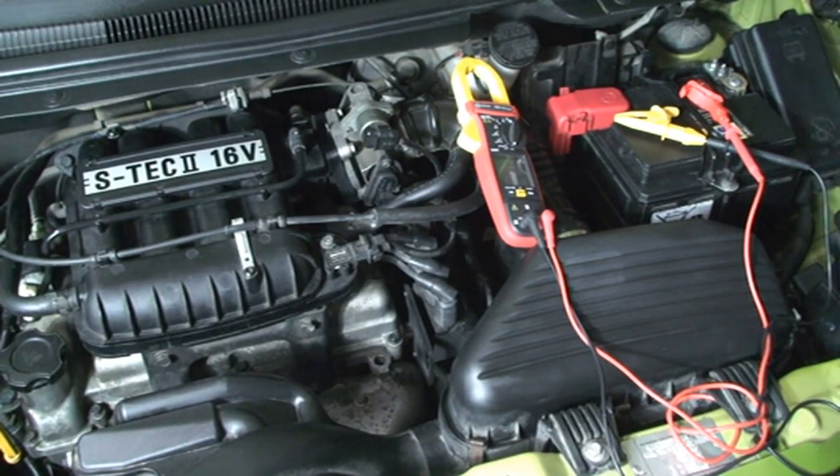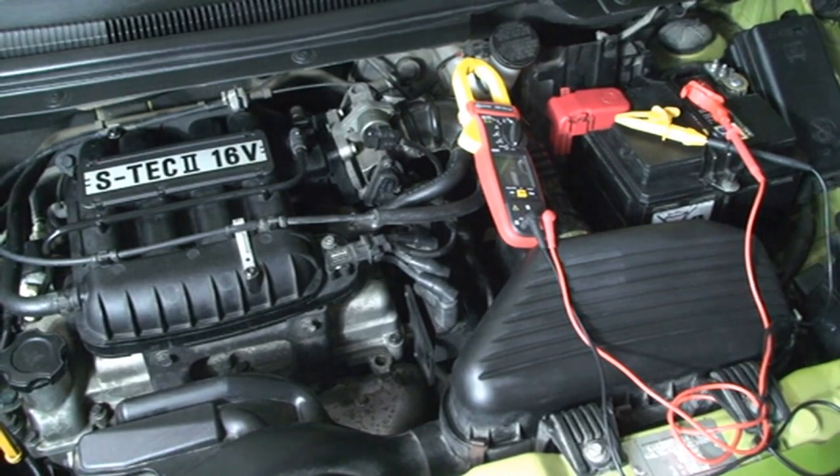Hi everyone and welcome to UP Electricity. I'm talking about car battery voltage. If we wish to talk about car battery voltage, we can talk about two different ranges of voltage: the range of voltage when the engine doesn't run, and the range of voltage when the engine runs on.